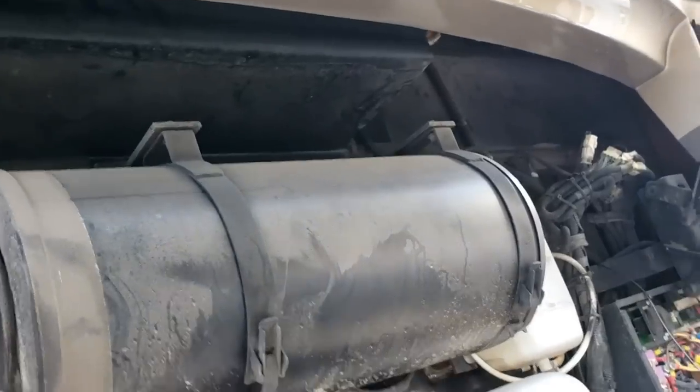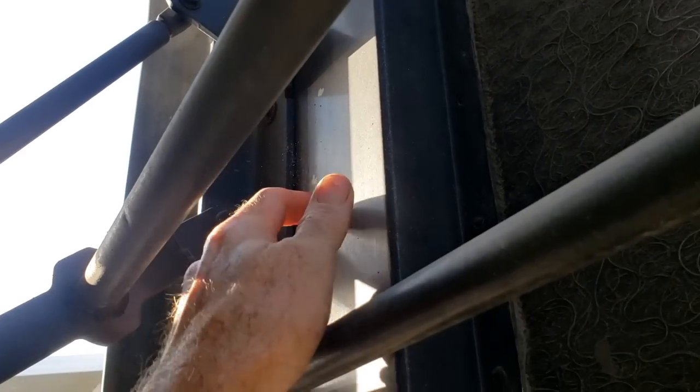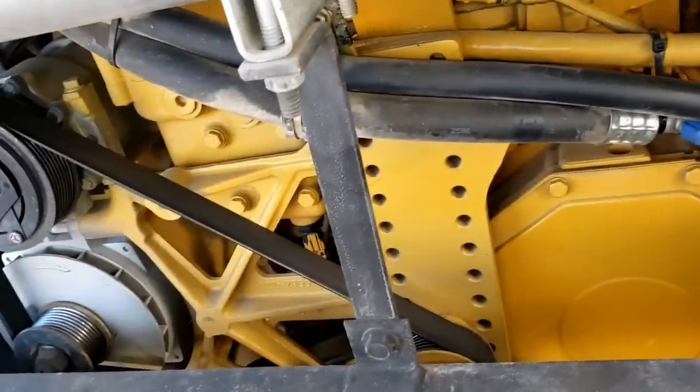There are definitely places to put it, just nothing that's going to help at night. But we do have this area right here on the engine door itself. I'm going to mount some lights right here and put a switch right here. That way it's going to have light behind your head cascading onto the engine. At least that's my plan.